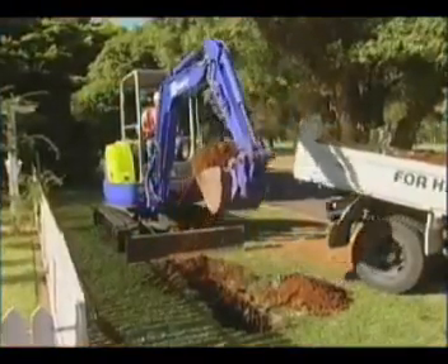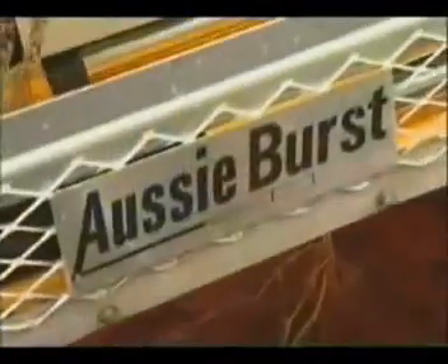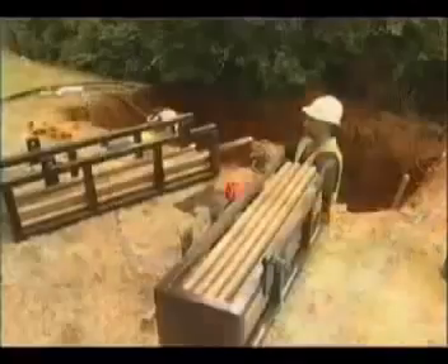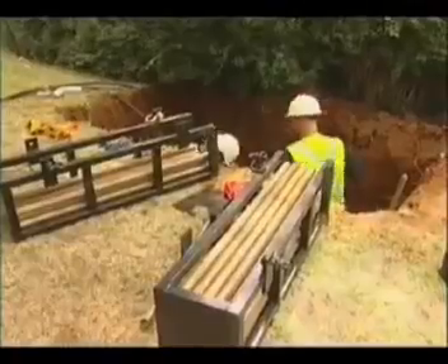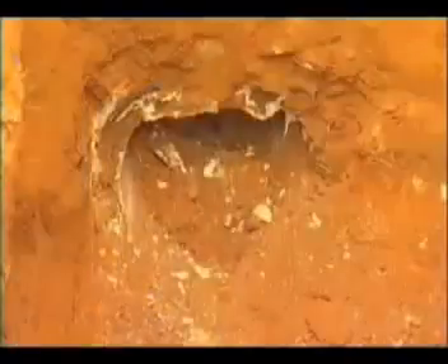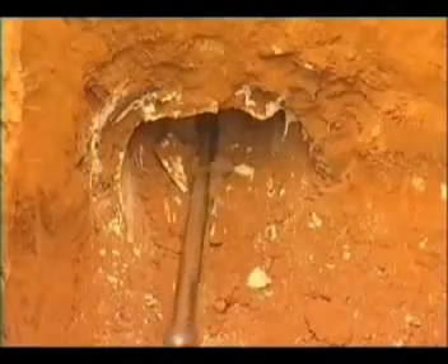Firstly, entry and receival pits are dug and the hydraulic winch is placed in the receival pit and aligned with the existing pipe. The winch is then wedged securely with wooden blocks. Then tapered threaded rods are inserted up the old pipe using a flexible teardrop, which will force itself through any incrustation.